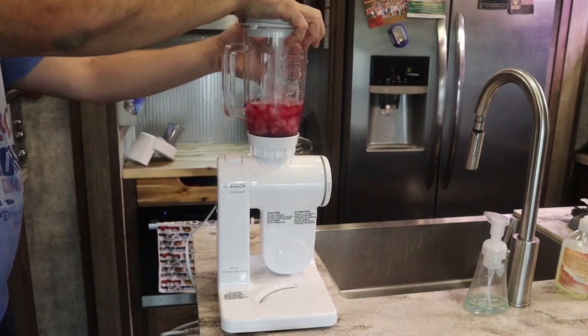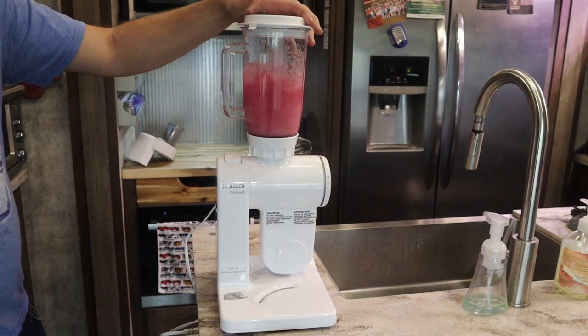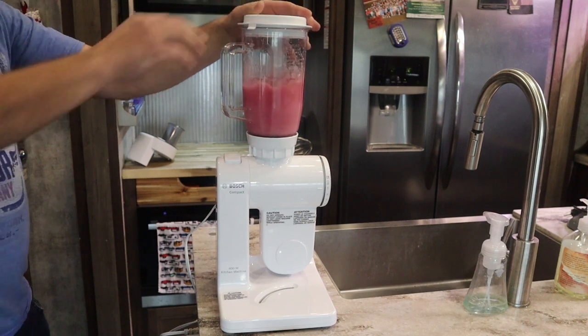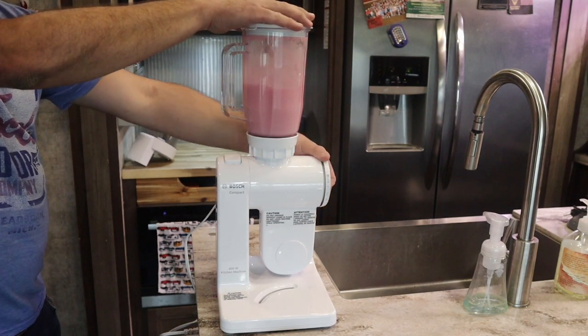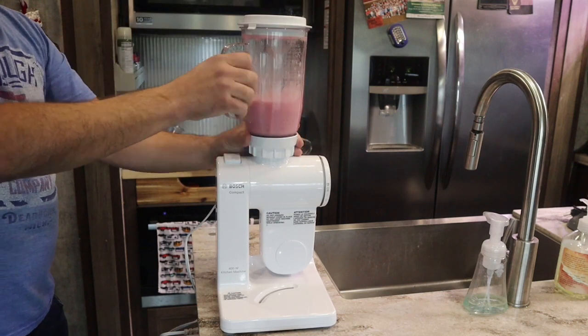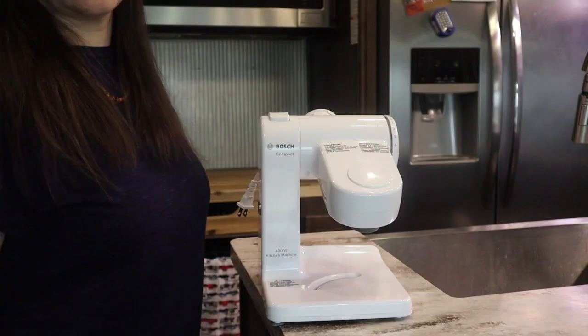The combo comes with this blender attachment, and it's one of our favorite things. We like putting our favorite juice and some ice together and blending it up to make a little slushy. I also love to use it for salad dressings and smoothies. As you can see, it handles the ice with no problem.